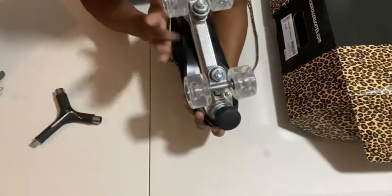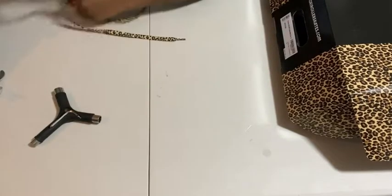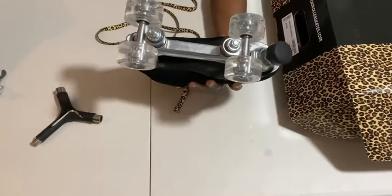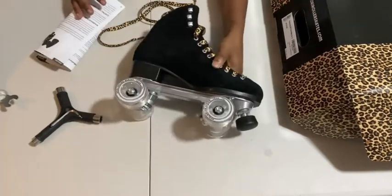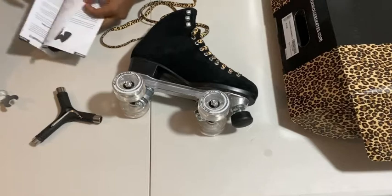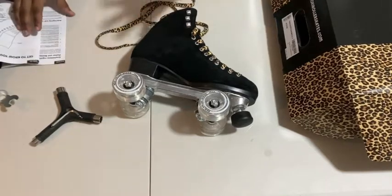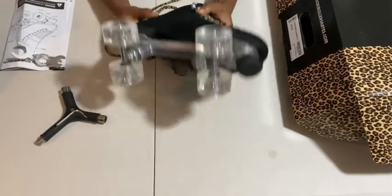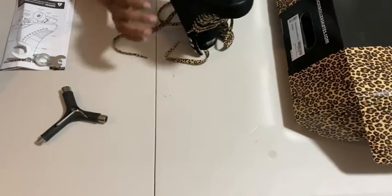We have an aluminum truck. People always said the truck would be really heavy, but I don't really notice a difference. I think they're pretty comfortable — I don't feel weighed down to the ground when I'm skating in them. I only really skated from one end of my house to the next, but I don't feel any difference. I would say the plate is pretty much doable.